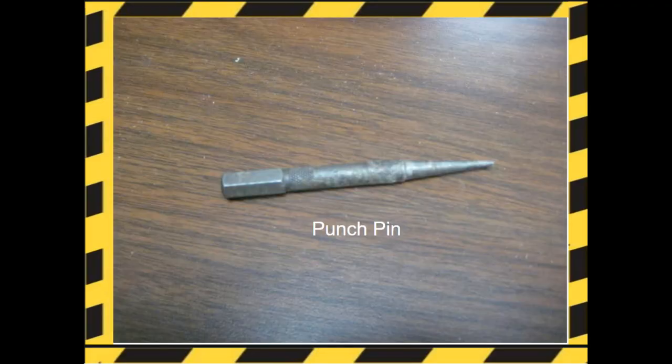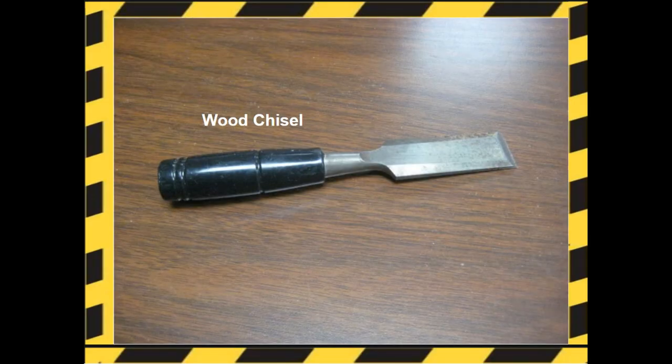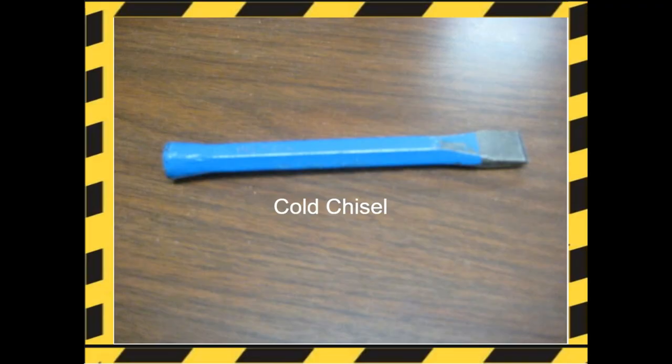Shaping tools. A punch pin is used to finish punching finish nails below the surface of the wood. Wood chisels are used to shape or remove wood — always keep your hands behind the sharp edge. The cold chisel is used for metal.